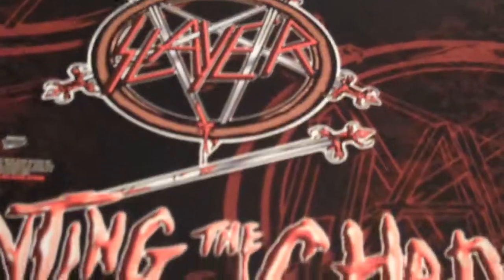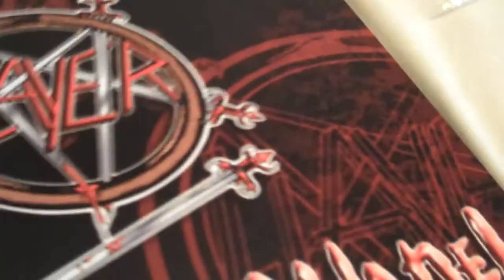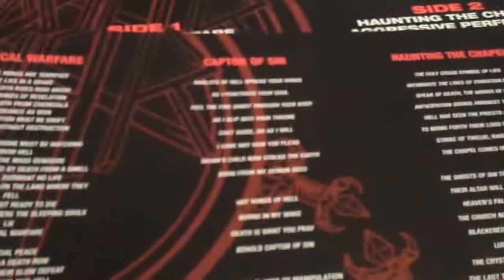It only comes with four songs. It's an EP — their first EP, the Haunted Chapel EP, and bonus track Aggressive Protector, which is my favorite out of the entire thing, and next to Captor of Sin. So you got Chemical Warfare, Captor of Sin, Haunting the Chapel, and Aggressive Protector which is the bonus song. You can see the inner sleeve, and this one has the lyrics for Chemical Warfare, Captor of Sin, Haunted Chapel, and no lyrics for Aggressive Protector — I'm actually surprised they have no lyrics for that one.